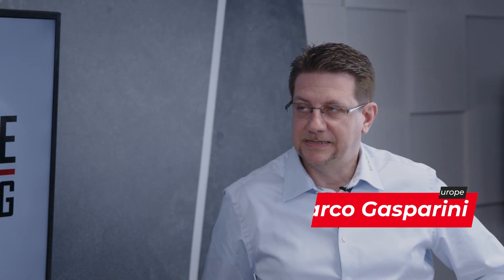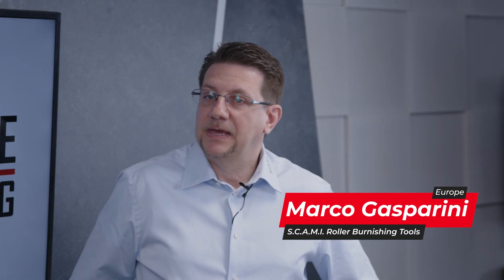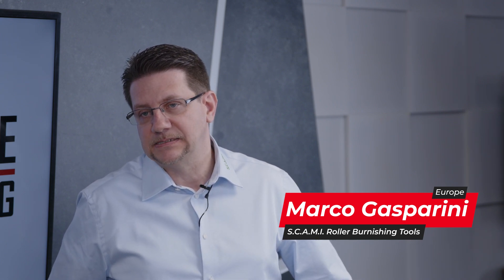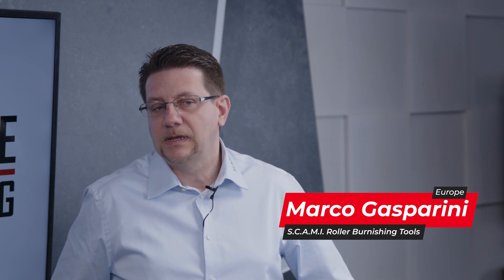Sure. Scammy was born in 1973. It's a family company and now we have new plants near to Turin and we are present on the market for several years. Scammy produces expandable and fixed reamers and roller burnishing tools.